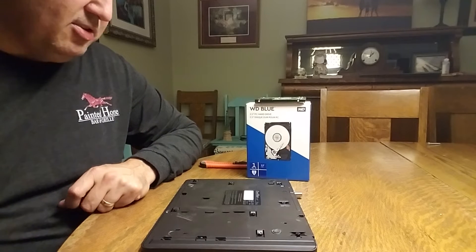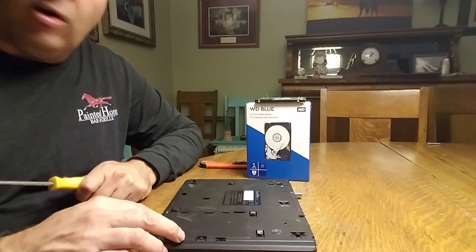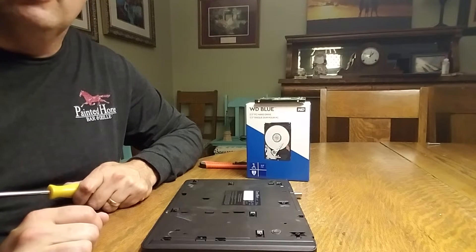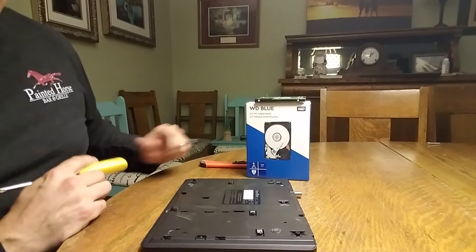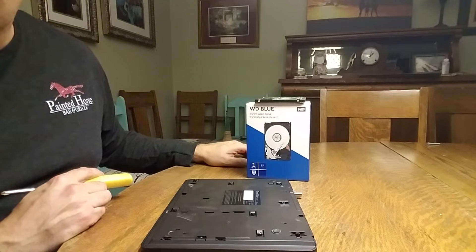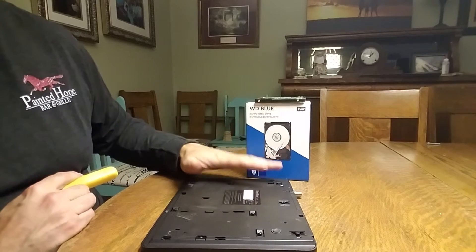I have a Channel Master 7500 TB1 with the internal hard drive. I tried to reboot it, followed all the instructions, and it still continues to give me errors even after reformatting and sending it back to factory defaults. So I'm going to see if I can't replace the internal hard drive, because I don't want to go and have an external hard drive hooked up.